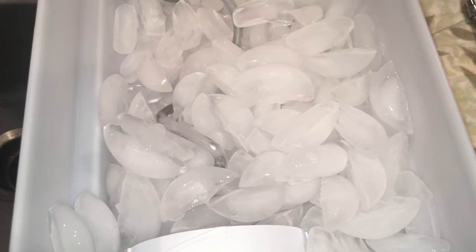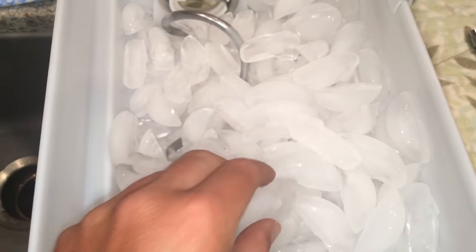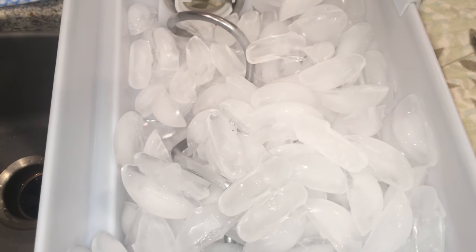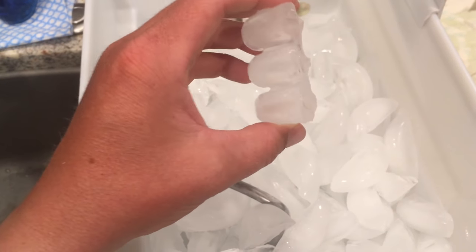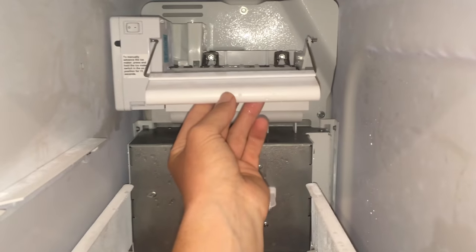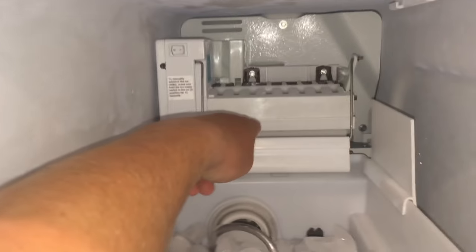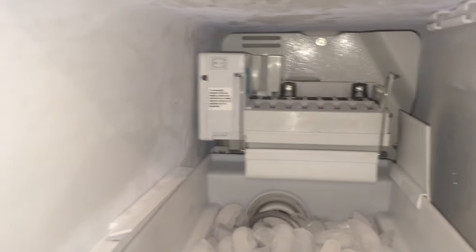If you have any leftover pieces of ice in the tray that look like they may be too much for the auger to break up and would get stuck in the ice dispenser, you may want to remove them now. I'm removing this piece — you can tell it's got way too much water flowing into the ice machine. Now we're ready to slide the ice tray back in, making sure that the back of it goes under this arm. It should be inserted like that, with the arm lifted, then put it back and secure it.